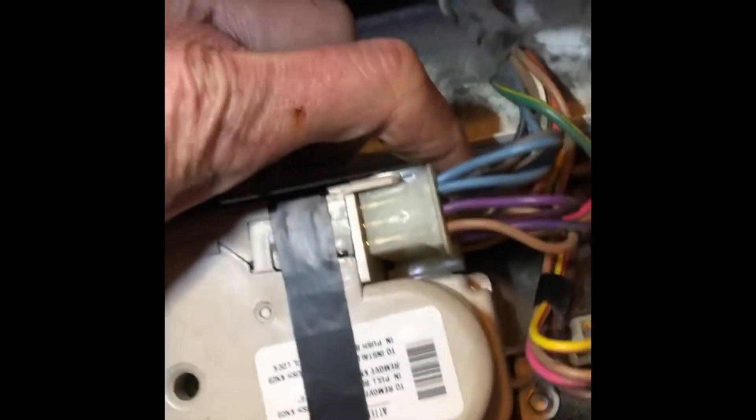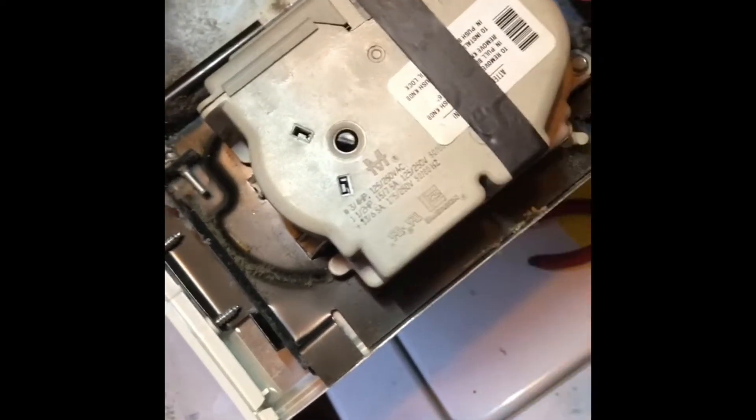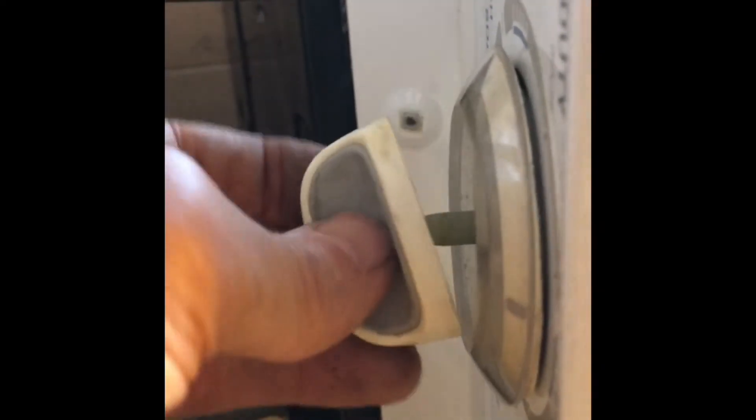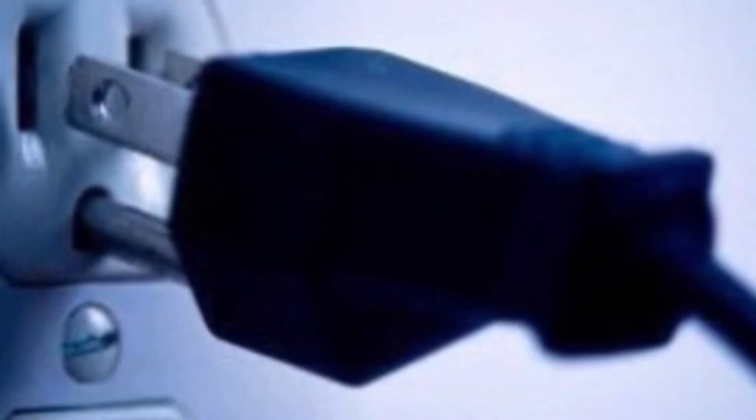I've got the timer nice and clean and already checked that the lid switch works. So it should spin now — if it still doesn't spin I'd have to replace the timer, but they're kind of expensive so it's better to try cleaning first. I put the little pin back in to hold the front knob, push the knob into position, then push in on the black pin to lock it into place. Then I line up the control panel, pull the pin, and let go to lock it in at the top.